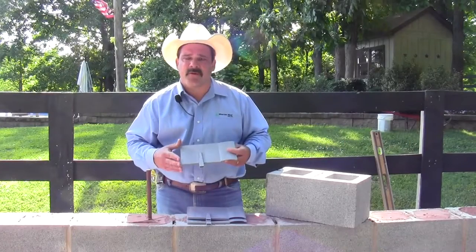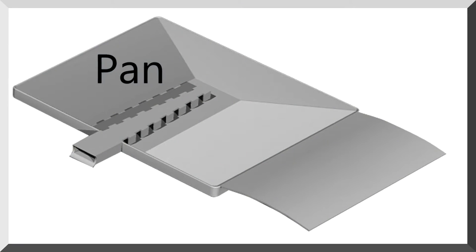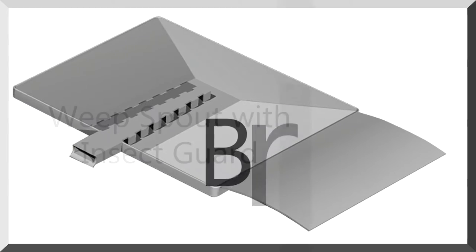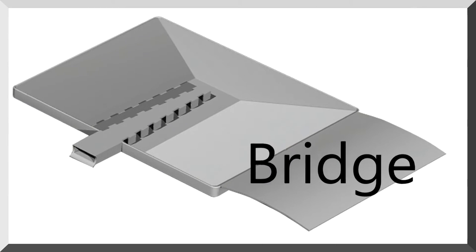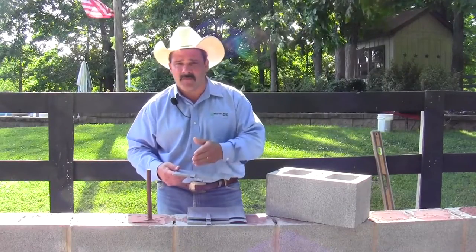Block flash is a polypropylene material that has a pan that covers each individual cell of your CMU wall. It has a weep spout that has a built-in bug guard, and it has a bridge that allows any moisture that comes between the block to filter back over to the weep spout and to work its way out.